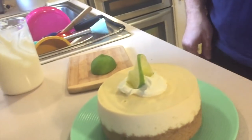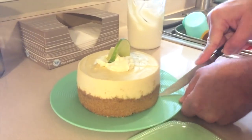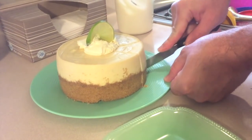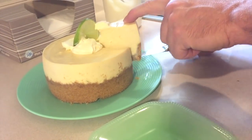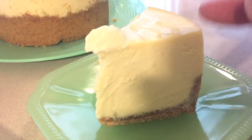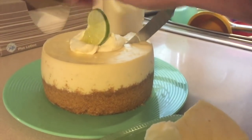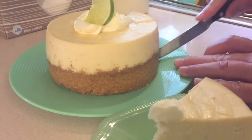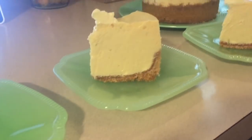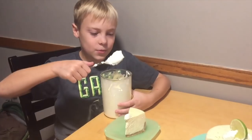I'll put a dollop of whipped cream on top and a nice little lime slice. And there we have it! Now we'll give it a nice slice and cut into that. It's time to taste — but first, I'm going to put some whipped cream on mine.